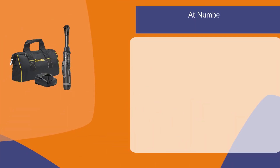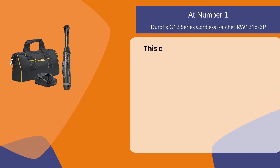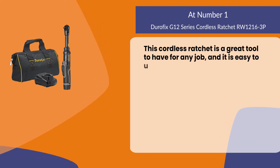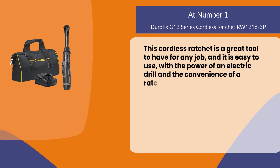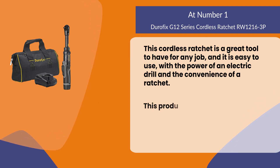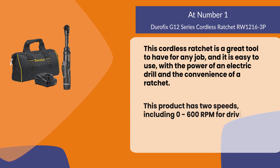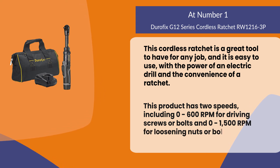At number 1, the Durafix G12 Series cordless ratchet. This is a great tool to have for any job and it is easy to use, combining the power of an electric drill with the convenience of a ratchet. It has two speeds: 0 to 600 RPM for driving screws or bolts, and 0 to 1500 RPM for loosening nuts or bolts.